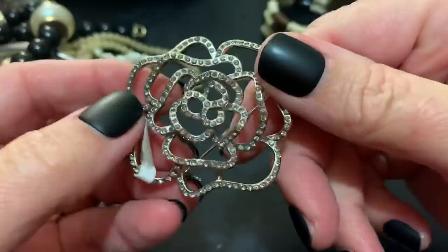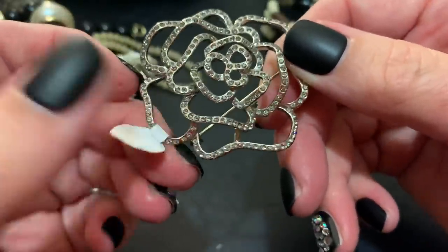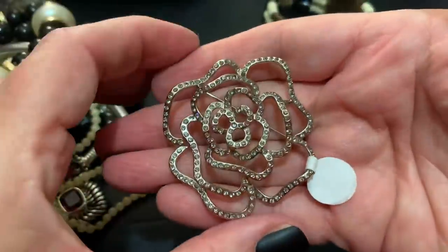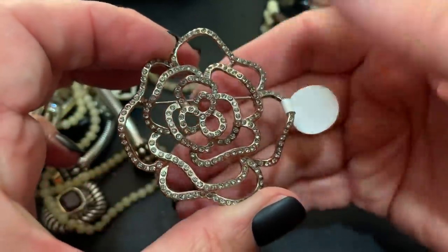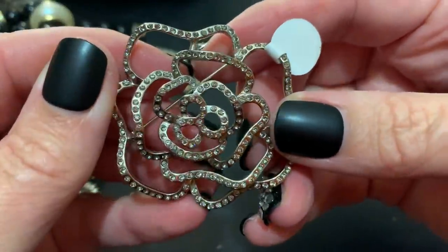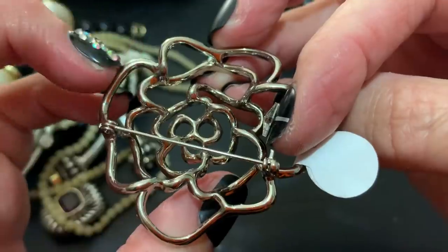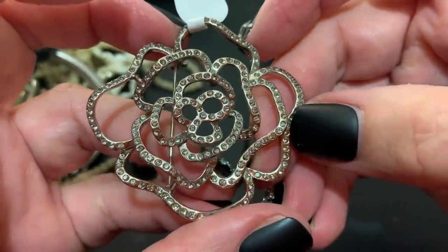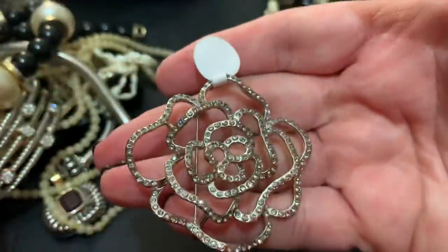This is a rose, and I think this is a replica of some famous design. Is it something that Tiffany or somebody made famous? It's not made too badly — doesn't have any holes on the other side for the light to shine through on the stones, but they all seem to be in there pretty well.